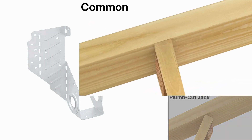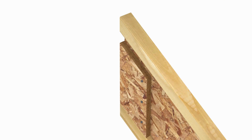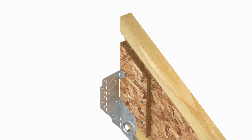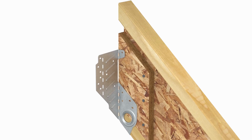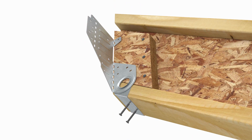For common rafter installation, the LSSR can be installed before or after the rafter is attached to the header. To install before making the header connection, first slide the hanger into position, ensuring the seat is firm against the base of the rafter. Install nails into the two round seat holes.